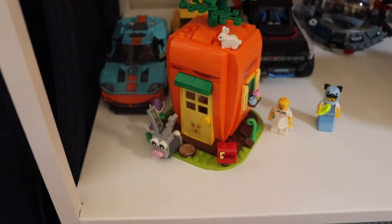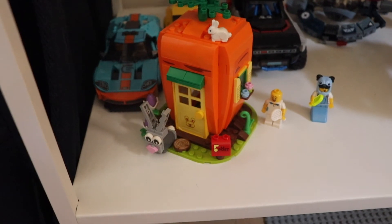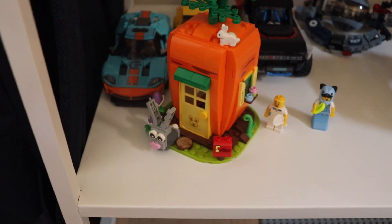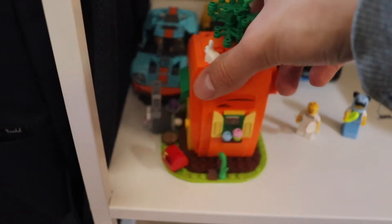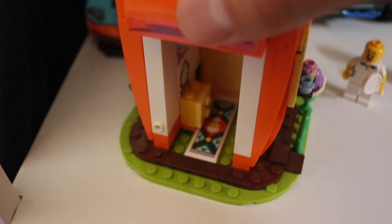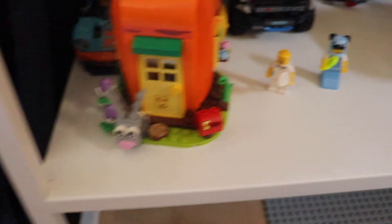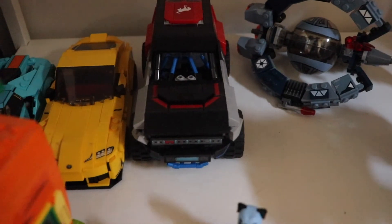For the last part — almost on the floor to film this — we have the Carrot House, the House of the Rabbit, an Easter set from this year that I bought at the Lego store. It was a really nice build and the result looks pretty great. Inside there's a pad with some stickers. It looks really cute and I really like it. Next to it are some personalized minifigures that I made with my girlfriend.